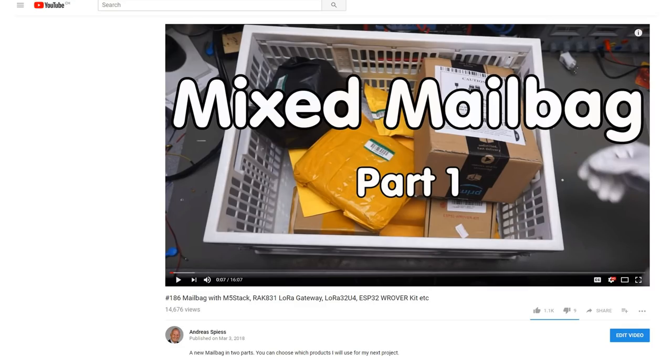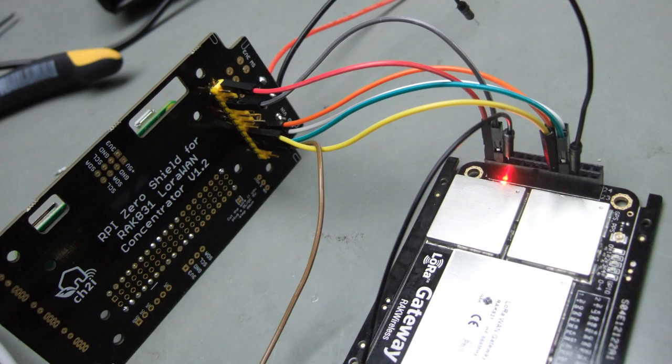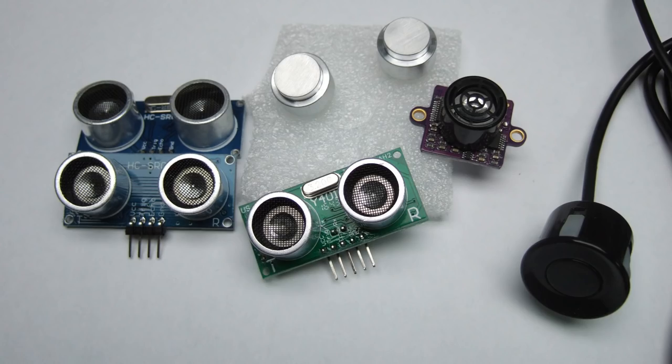In mailbag videos number 186 and 187, I asked you which parts I should use first for a video. Your verdict was clear: the RAK 861 LoRa gateway and the ultrasonic distance sensor. The LoRa gateway is still in the making, and I will tell you the story behind it when it is ready. That's why the ultrasonic sensor is first.